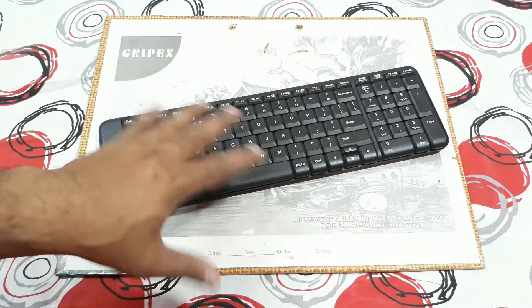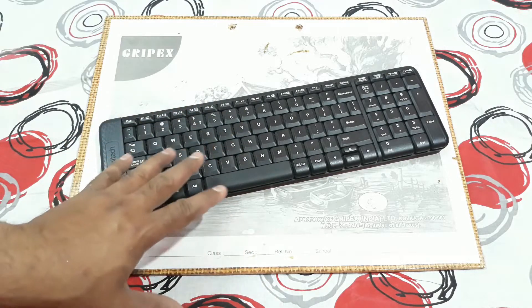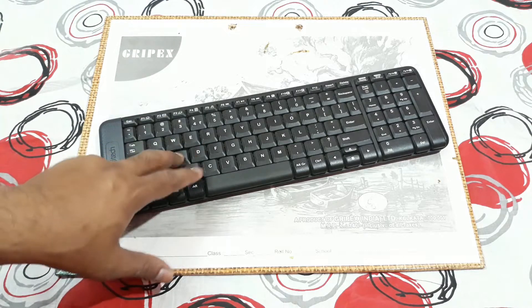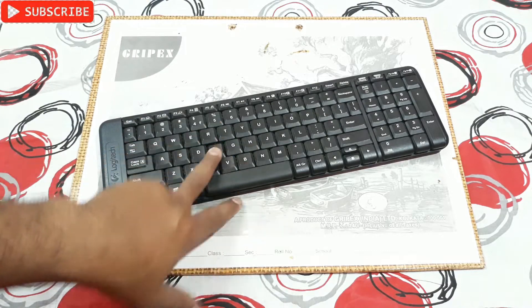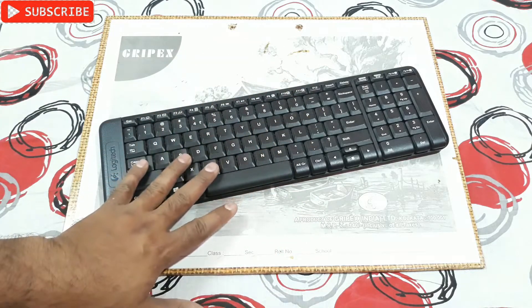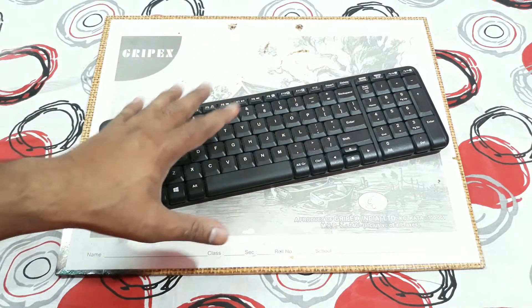When I was playing a game, most of the keys were working — as many keys as I needed to play the game. But WASD was not working, F was not working, and maybe a few other keys. The keyboard is overall working except for those few keys.